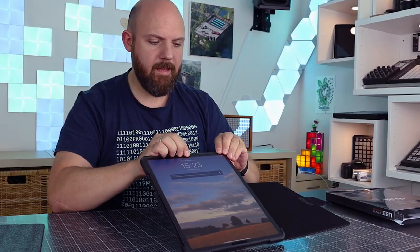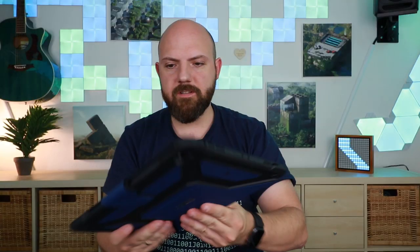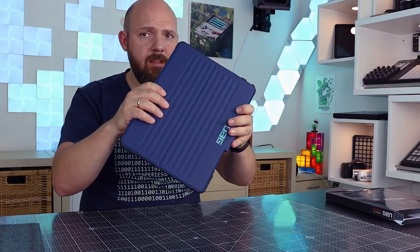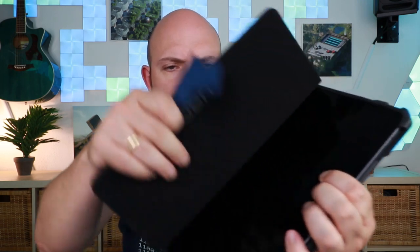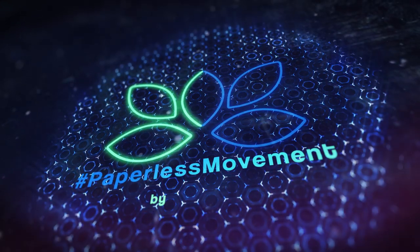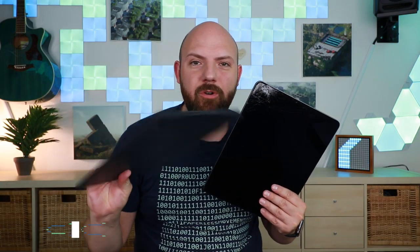I can't believe this will actually save my iPad, but we will see. Let's put it in there and close it. Okay, it fits perfectly. Let's do a simple drop test here. Oh, okay, this didn't sound very good.